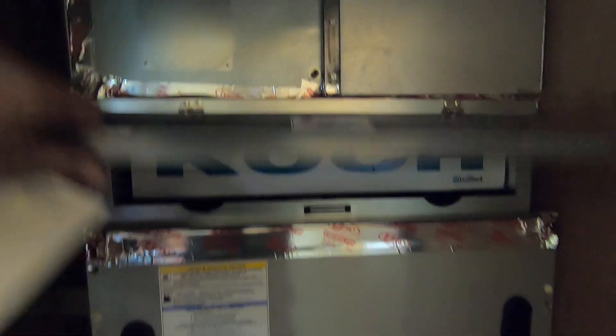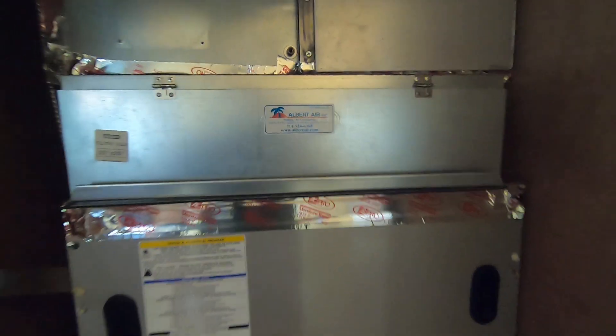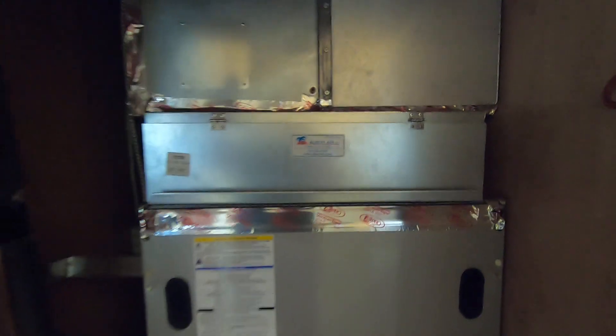Other things we had to do: we do have drain lines on it, just like a traditional gas furnace with an evaporator coil. You also have your filter rack right here, which is pretty standard on every system. This is a downflow system, so everything comes in from the top and goes down through the system.